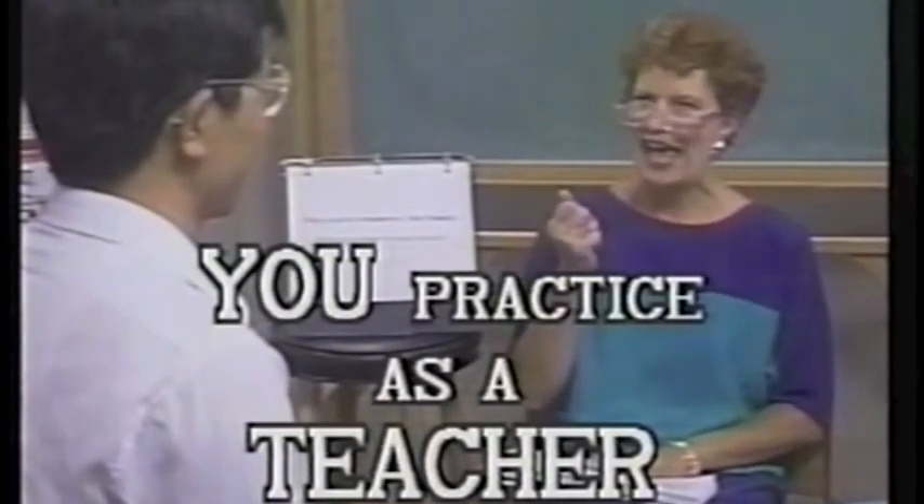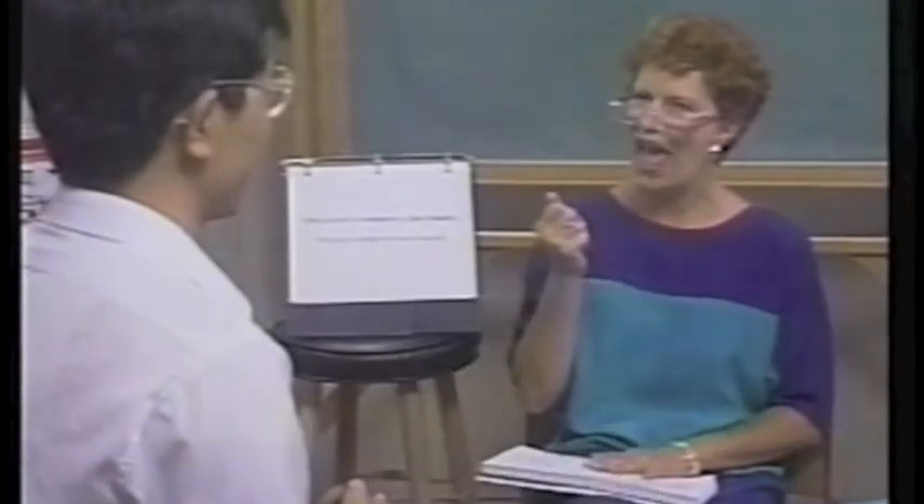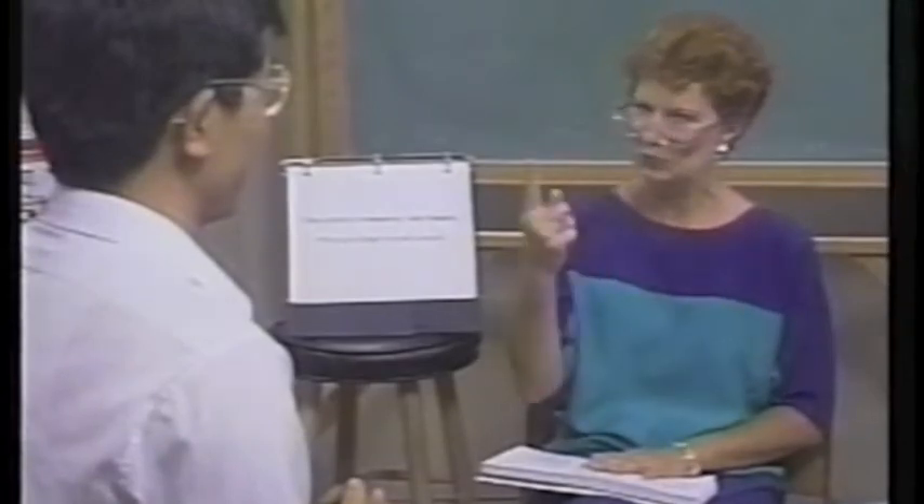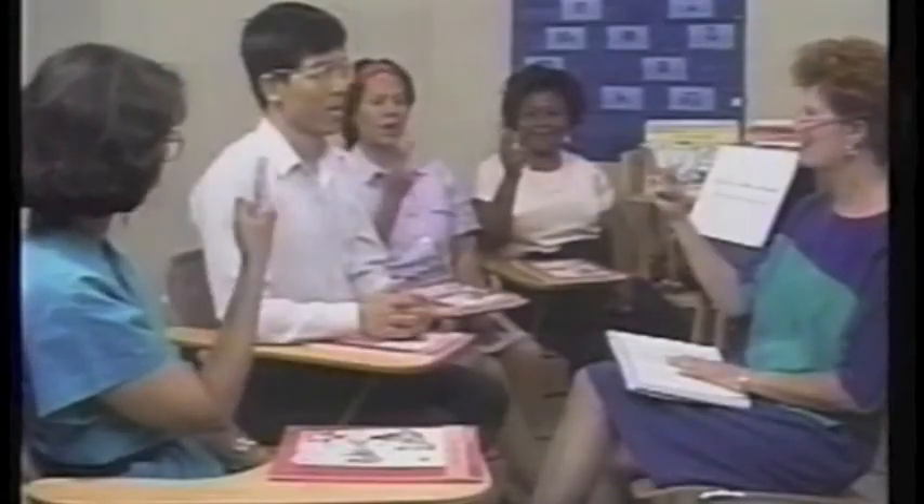Go. Say R-N. Get ready. R-N. Good. Again. Go. Say R-N. Get ready. R-N. Good.